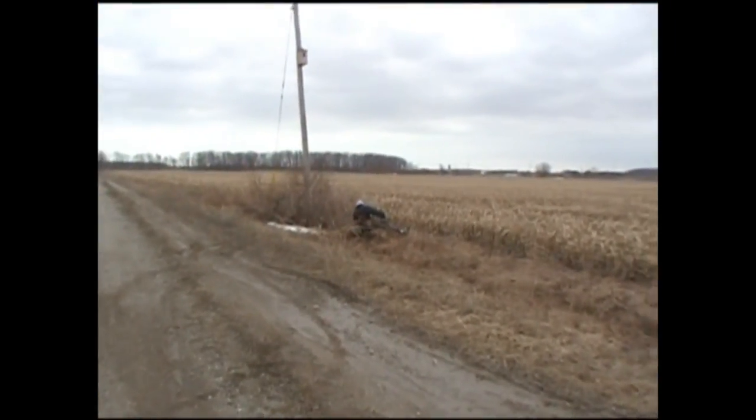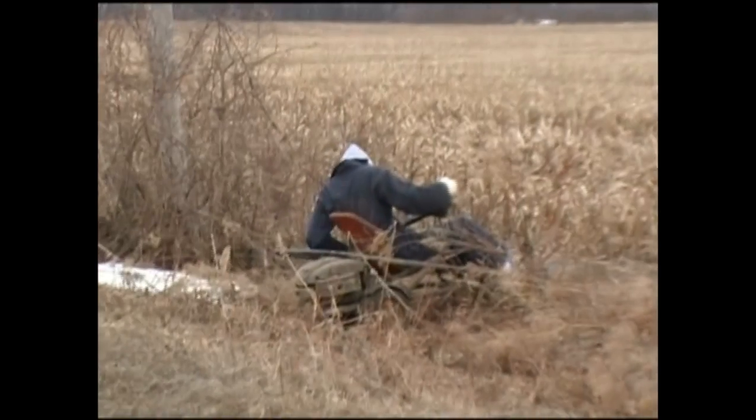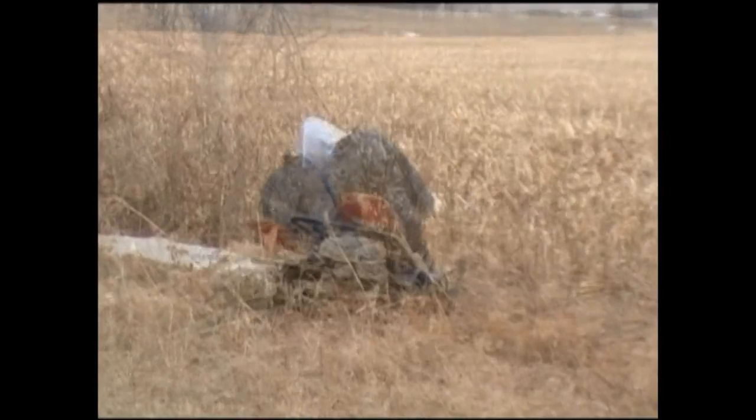Now he's stuck over there. I'll have to go get him out.